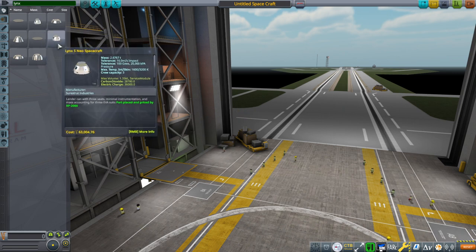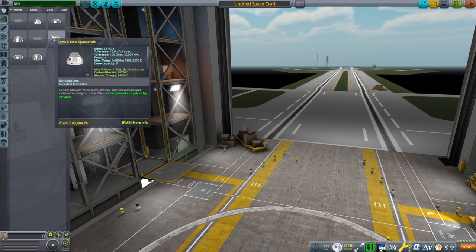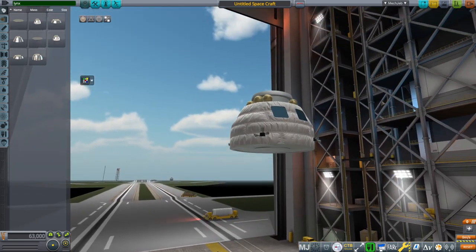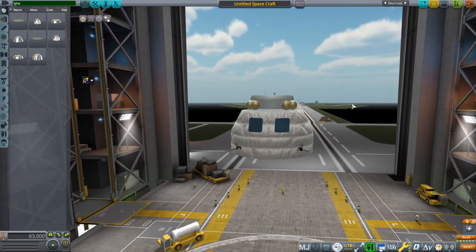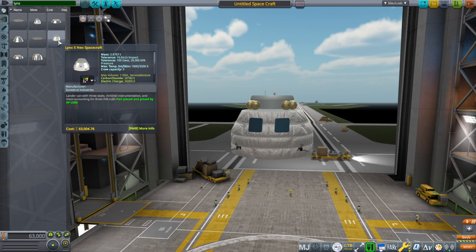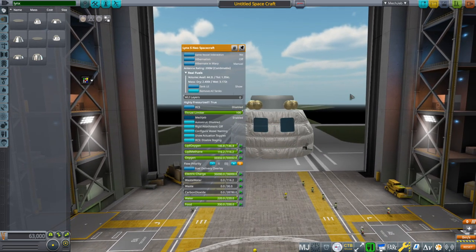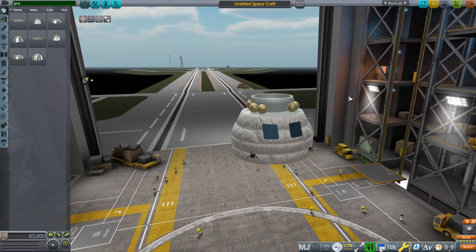There are two variants of it right now: the three-person variant and the four-person variant. The core of it is just supposed to be a lander can-ish kind of thing, so it's fairly lightweight — 2.6 tons, and that's with supplies for about two weeks.